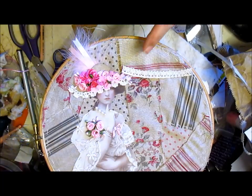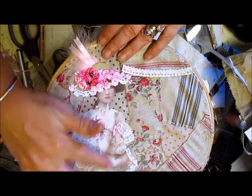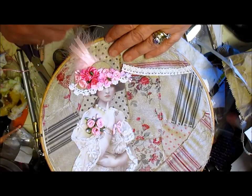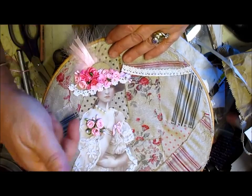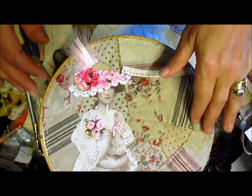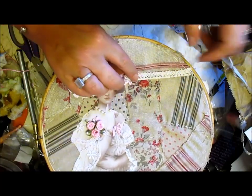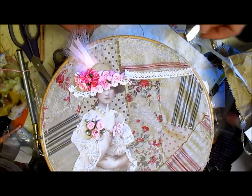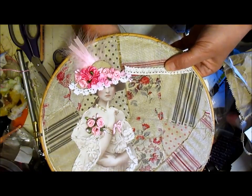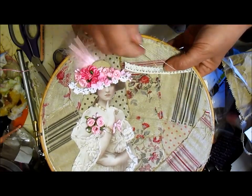Hi everyone. I'm just showing you this one because I've started another. Do you remember the picture on the canvas type of material and I added a hat? Well, I'm not going to waste that so I might as well use it on this. So far I've just got all the pieces sewn down and I'm just starting to put in all the trimmings. In for a penny, in for a pound — do another one. So that's what I'm doing.